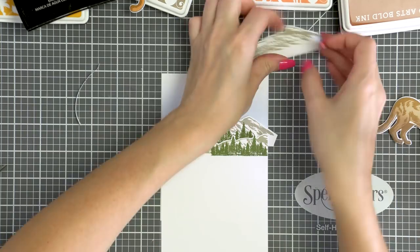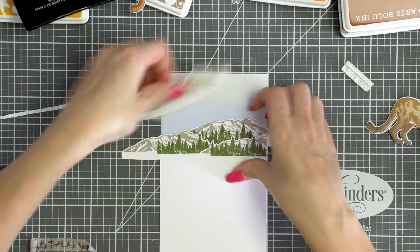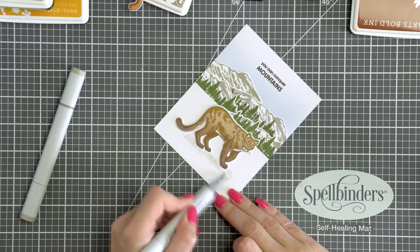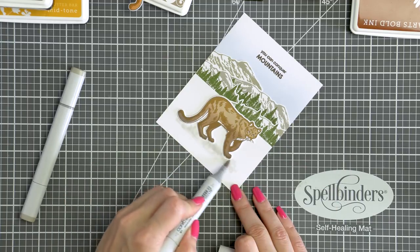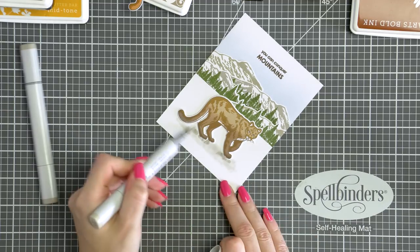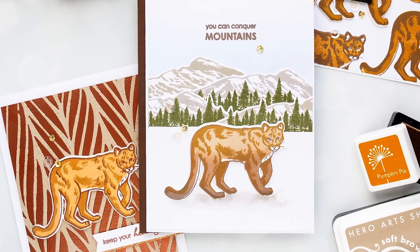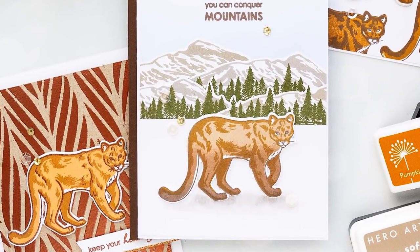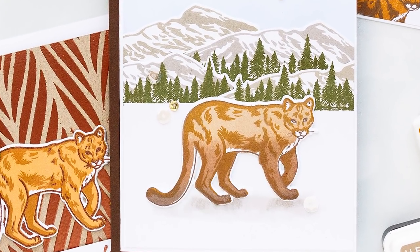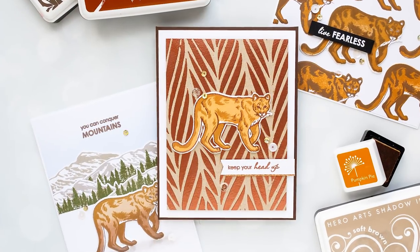I used double-sided tape and adhered all of my mountains in place — I did not add any dimension here, although you could use foam adhesive to pop some of the mountain layers up. I did use the same thin adhesive foam to pop my lion up and added some shading using my Copic markers under the lion, as it kind of felt like the lion was floating in the air. There are plant images in the Mountain Lion stamp set and you can use those on your card to ground the lion. I trimmed this panel down slightly and adhered it onto an A2 white side-folding card.